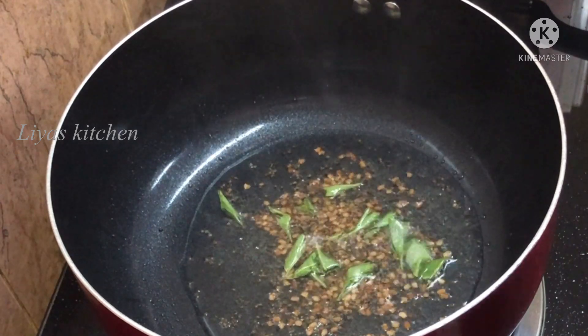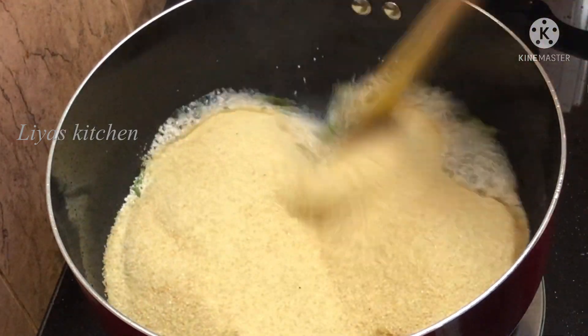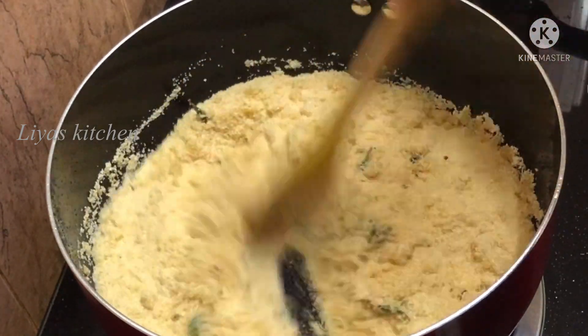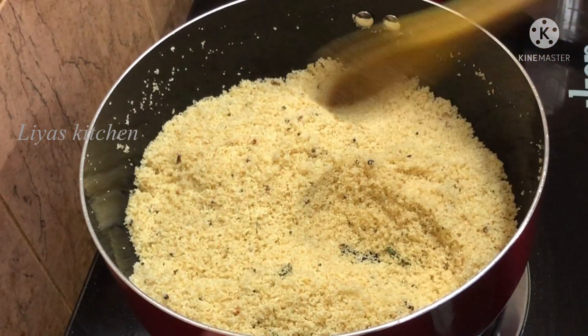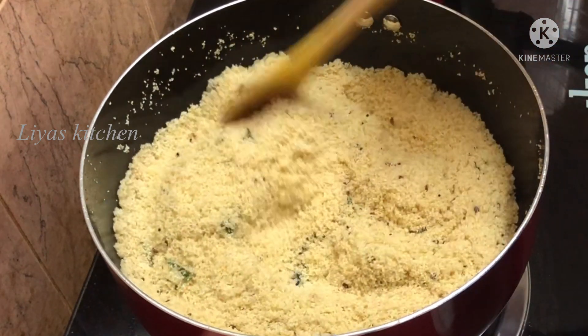Now I will make a row. I will add it on the low flame and add it to the color.